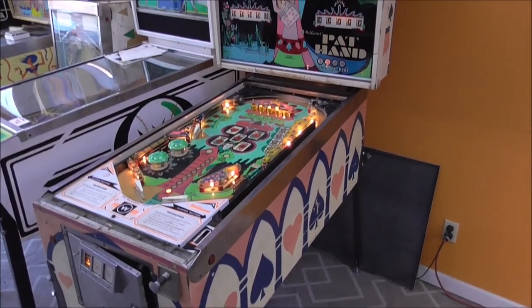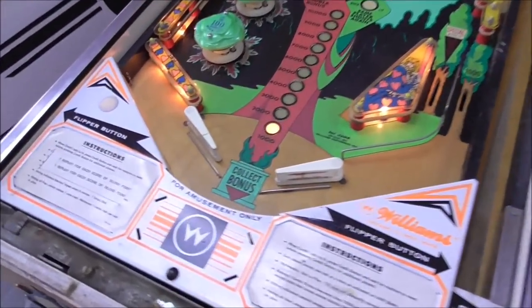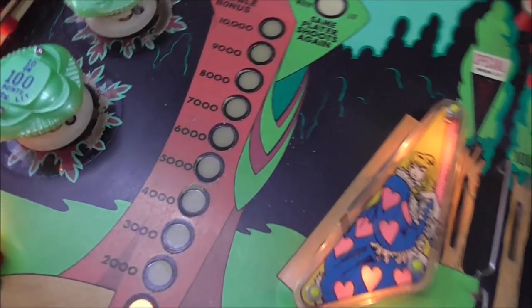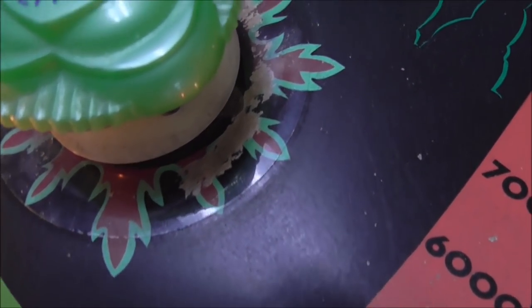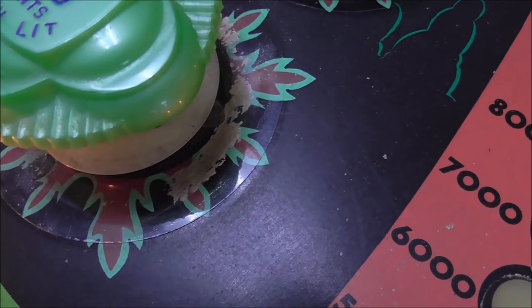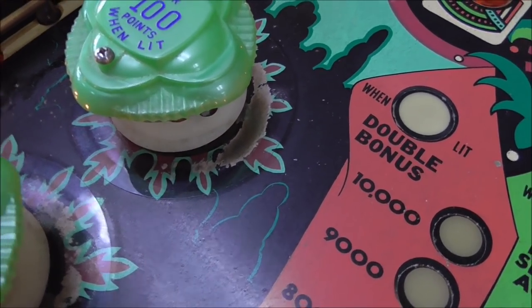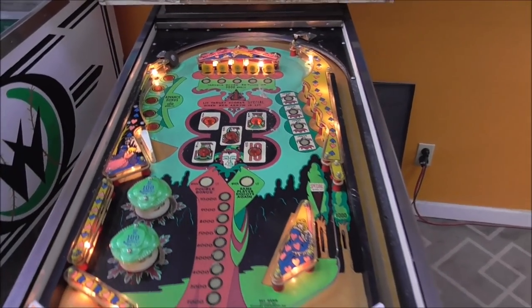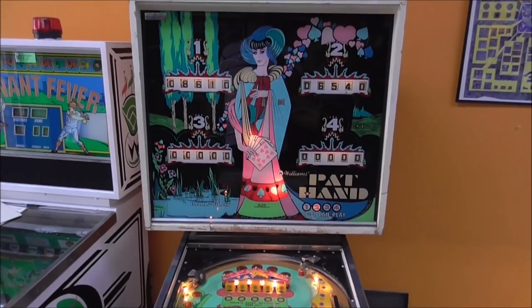We finally got the bottom of the playfield done, the inside of the cabinet done, the back box done. Next we need to clean the playfield. I've got a special surprise coming for the horrible wear area - someone has put mylar over the wear and it looks god awful. I can't take the mylar off because every time I do it rips all the paint off the playfield. So I've got something special coming for that, and then we have some paint work up here to do - that will be in the next video. Give us a thumbs up for taking the trouble to film it. We'll have it playable here pretty soon.